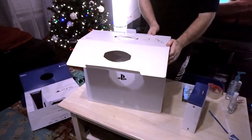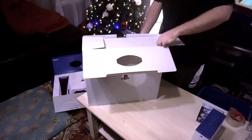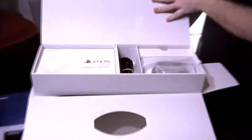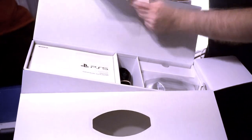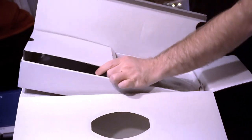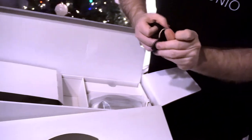Pretty easy to open this part. It even has like little instructions on what you want to do — I should probably read those. Okay, so lay flat — got it. Let's see what's in here. I'm kind of curious. Instructions or some kind of quick start guide, safety guide — never read that — and a power cord. Yeah, looks like one half of the power cord.